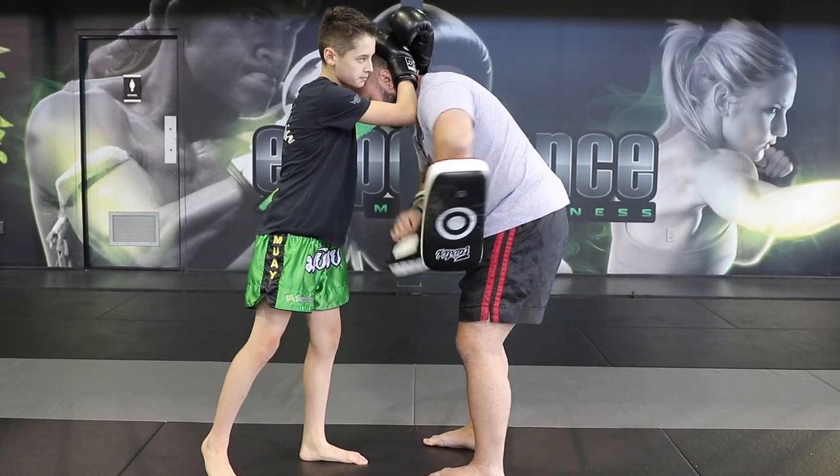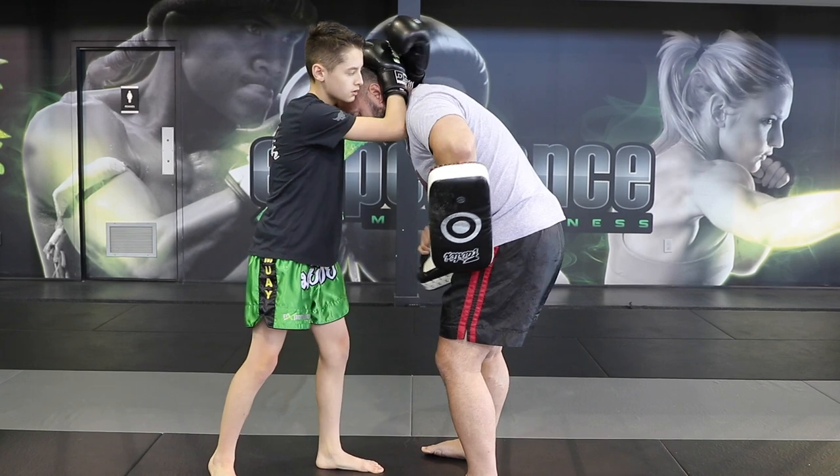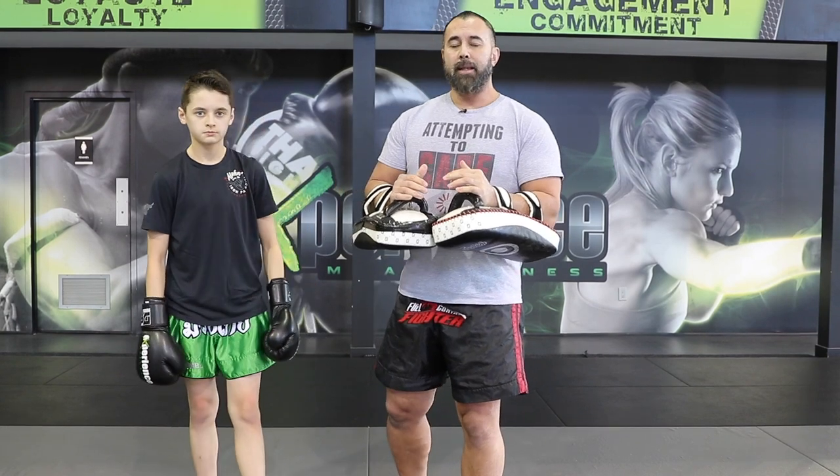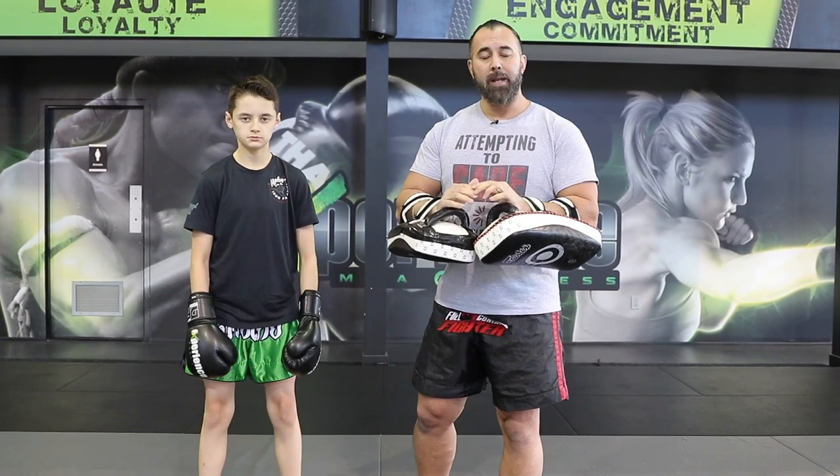This is called a curved knee. It's very important when you train these techniques that you don't let go of the clinch. That's the plum — that's how we call it in Thai — and we want to be able to control the opponent's head and break his posture so that they can land some really effective knees.